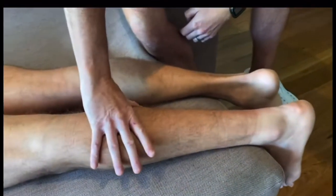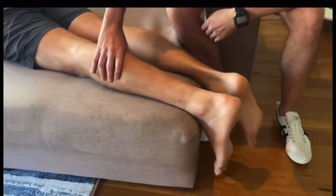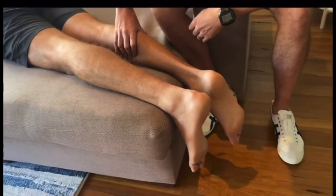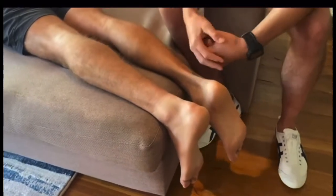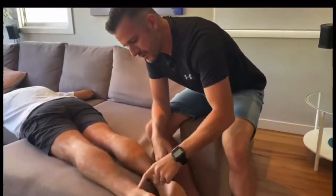Now if you watch this one, I'm going to squeeze his left calf — watch what happens to his foot. Absolutely nothing. Let's have a look at the right one again — it moves. Now squeeze his left — watch again. Absolutely nothing. That's a bad thing, meaning a positive finding that there's no connection here.